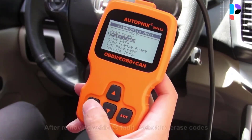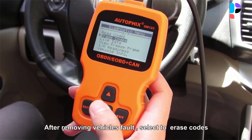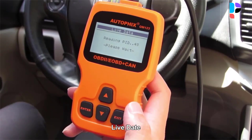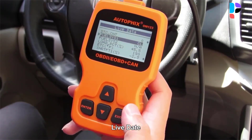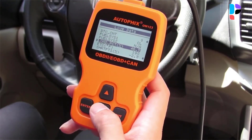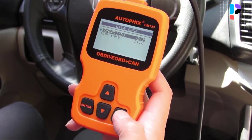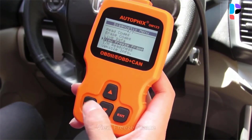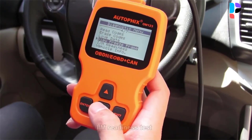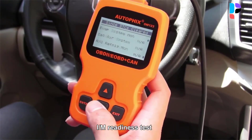The multifunction OM123 OBD2 scanner communicates with smartphones and tablets to diagnose faults. The reader can reset the check engine light, view and freeze live data frames, and works on most vehicles. Autofix has added more functions to its already large list such as trip analysis, evap system test, battery test, and a DTC lookup. The Autofix OM123 code reader is a universal tool for checking engine systems on most vehicles — it can read fault codes, clear trouble codes, turn off the MIL, and view live data and freeze frame data.